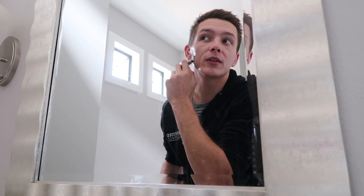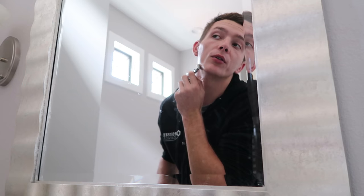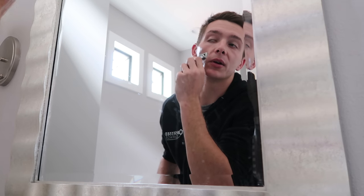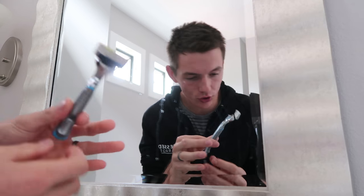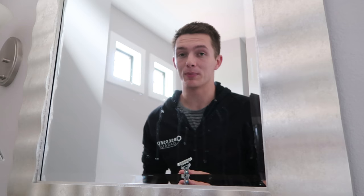My biggest problem with shaving was actually just that I've been using dull blades. Razor blades are just stupid expensive and I always forget or just don't want to go get a new one, so I end up using the same one forever. And apparently that results in lots of cuts. Dollar Shave Club is a monthly subscription service where they send you a nice weighted handle and blades, and then every month after they send you replacement blades.